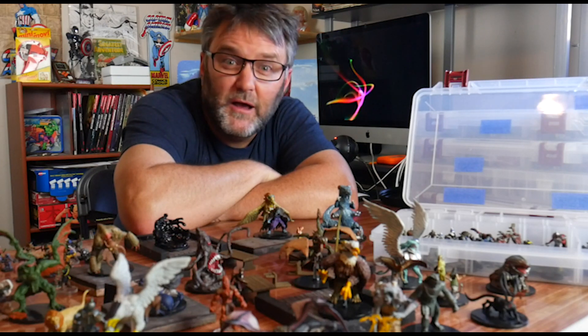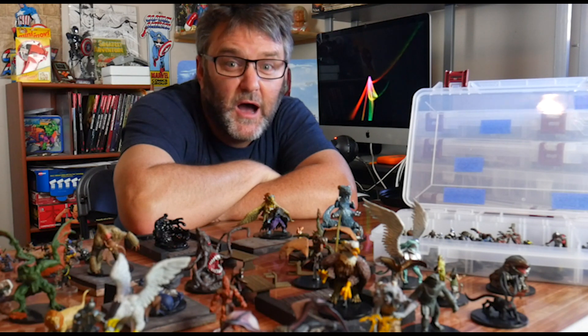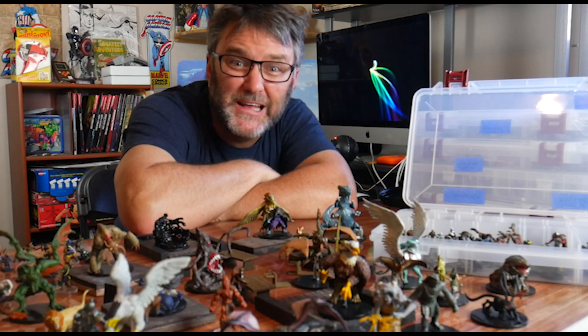Hey everybody. I love miniatures, but they're expensive. I'm going to show you how to get a bunch of miniatures for pennies on the dollar.